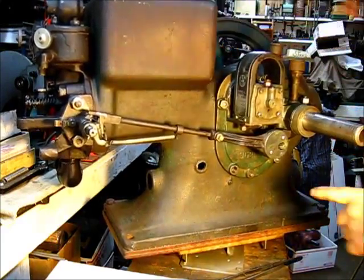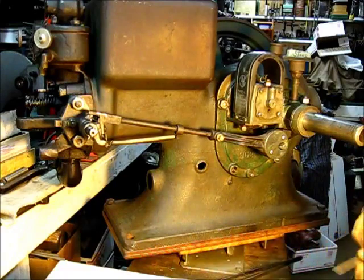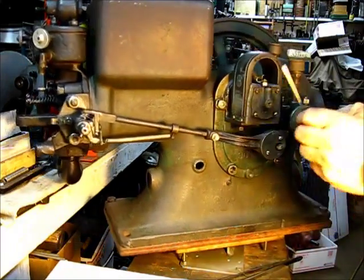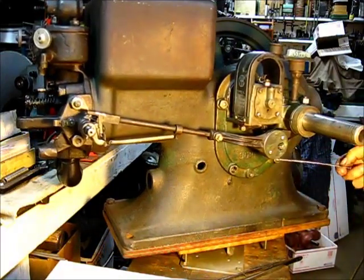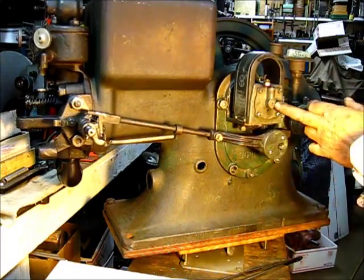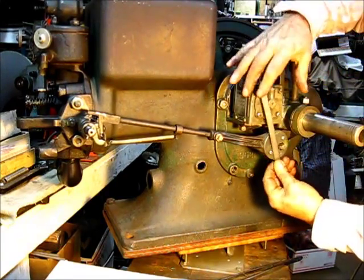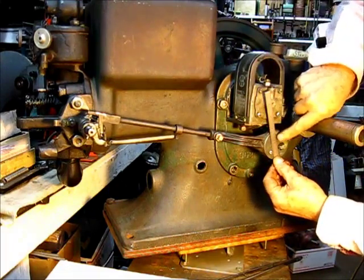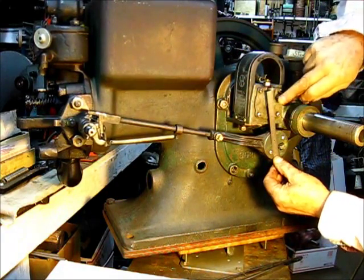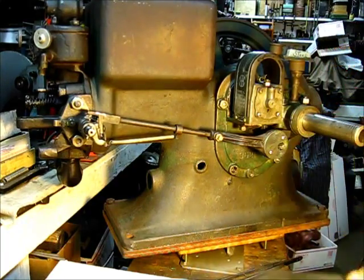Right there — that's going to be where the flywheel would line up right here. You could take that to the bank. To confirm it: this mark, this mark, the mark in the casting underneath there, and the centerline of the armature — all of those should be in alignment. When you line these two down here up, that should be in the center of this and also the hash mark in the casting. And it is.